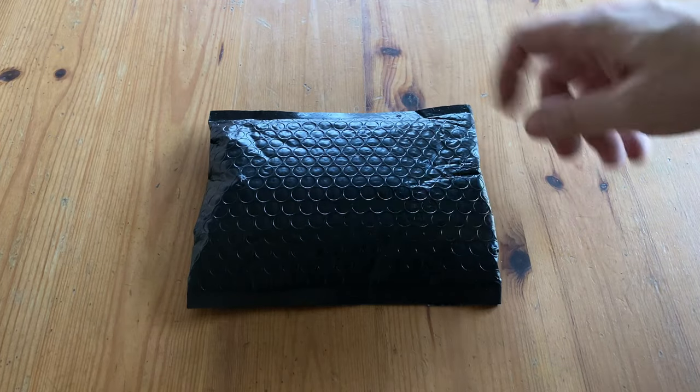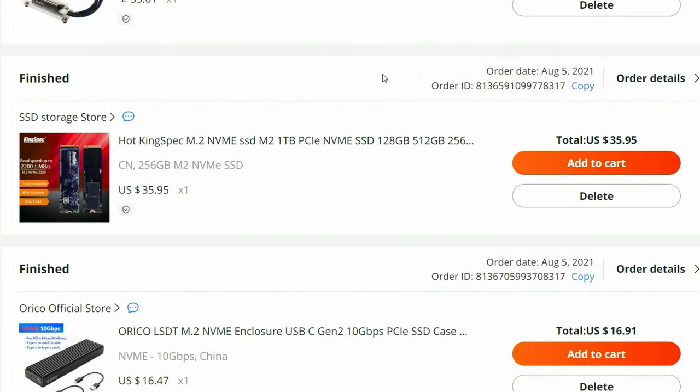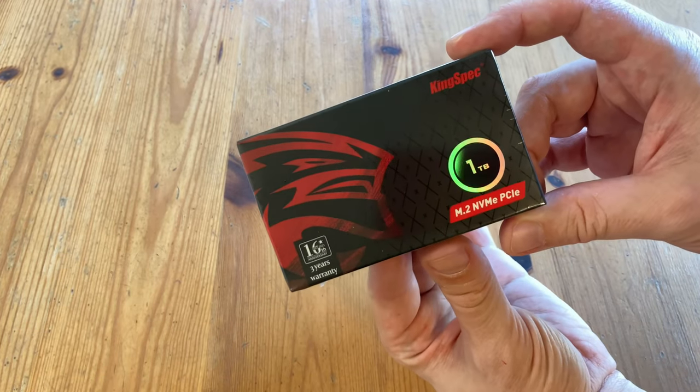Welcome to Team Bandoori! A very small box from KingFast. We've tried some of their SSDs before and they've actually been pretty good. Hopefully this'll be too.